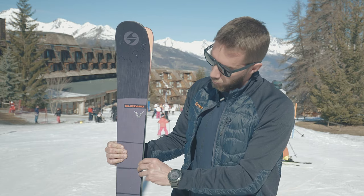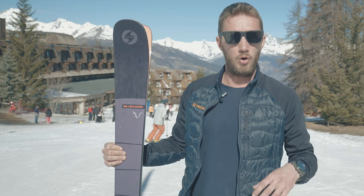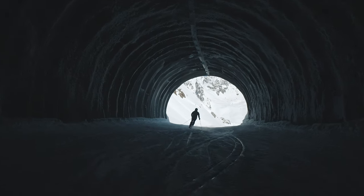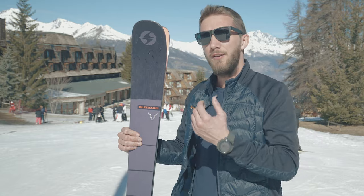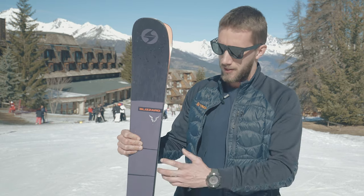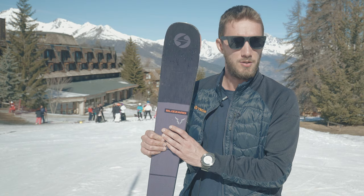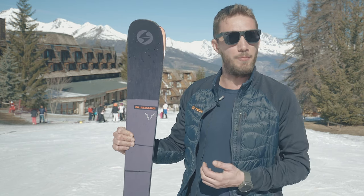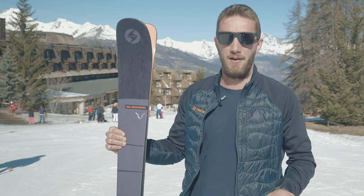Then we have a proper wood core which gives a good lightness to the ski. The feedback from Blizzard is that if a consumer wants a unique ski to use everywhere, this should be the ski — really versatile, you can bring it everywhere, just one ski to do everything.